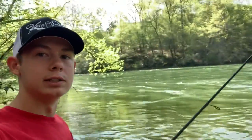Hey guys, what's up? I'm Isaac and I suck at fishing. Today I am doing some trout fishing in the Chattahoochee River.